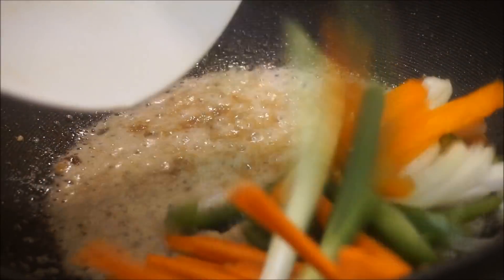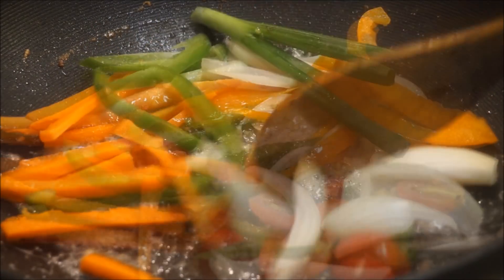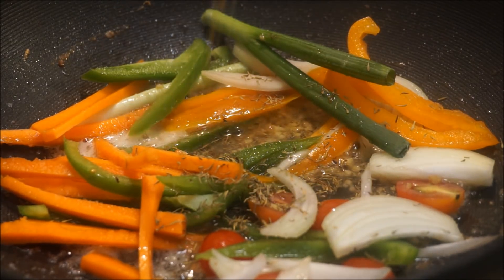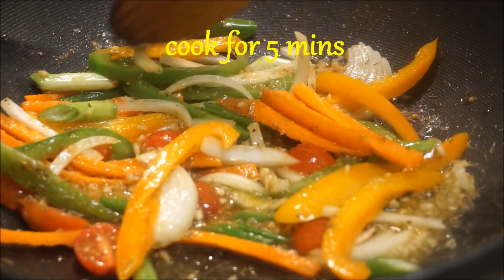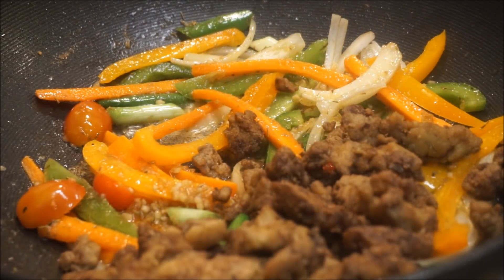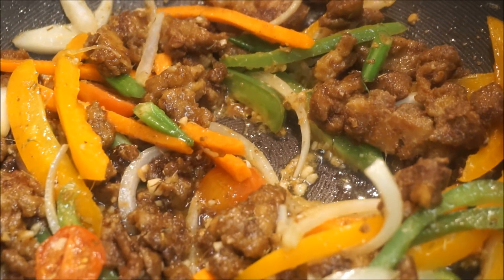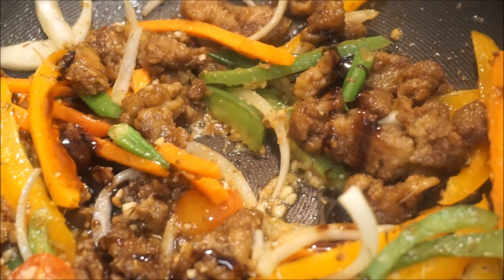Now I'm going to add my veggies in, along with some thyme, vinegar, and some more of that all-purpose seasoning. Then put your meat back in and add some more soy sauce. If you don't have soy sauce, use teriyaki sauce.